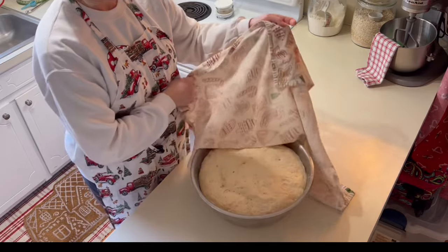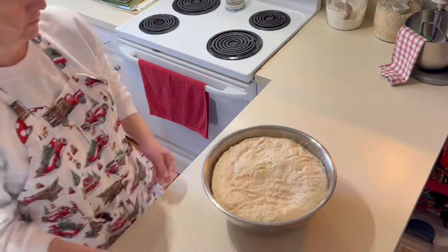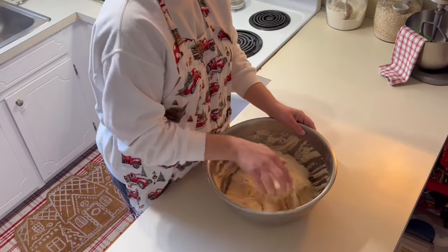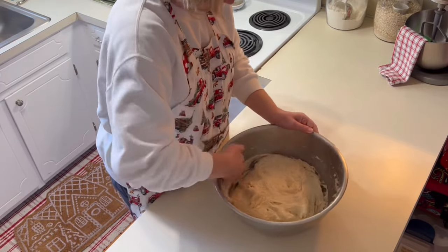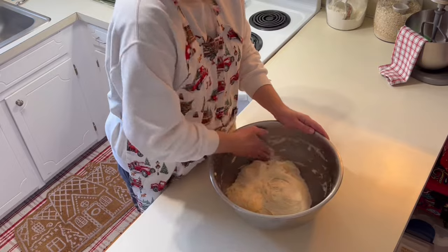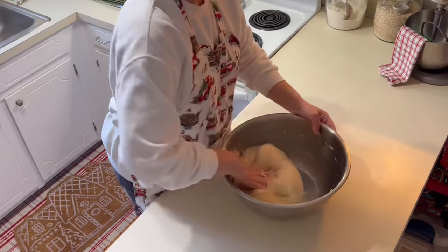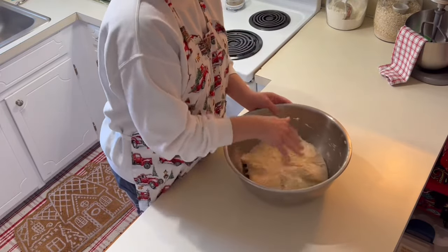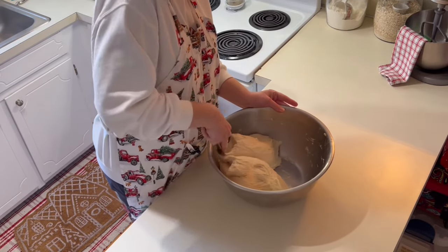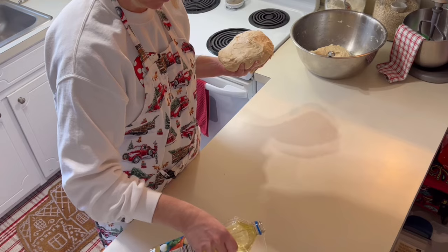If you're making these for Christmas morning, you could put your dough together and then stick it in the refrigerator and let it proof overnight — I have done it both ways. You'll see it rose very well after about an hour. I'm just going to scrape the sides down and punch it down a couple more times. If I were making this into rolls or loaf bread I'd let it do a second rise, but we don't have to do that with cinnamon rolls. I'm going to divide our dough in half and work with the first half.